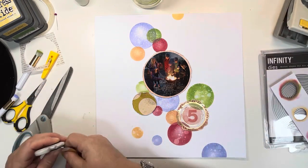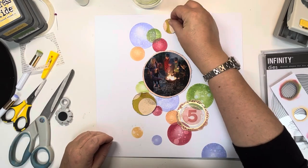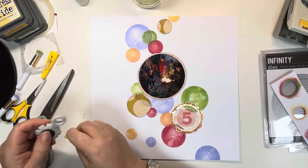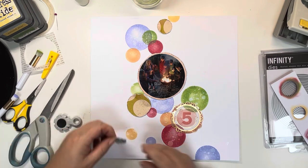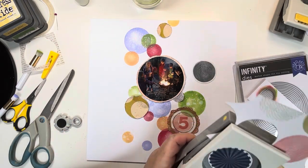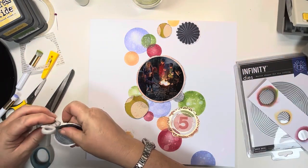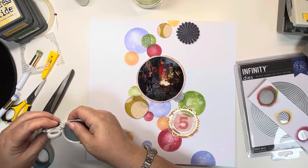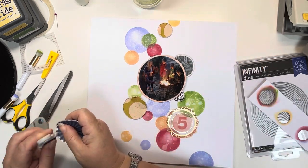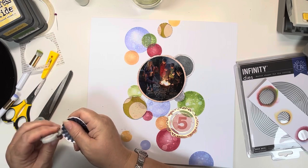I'm just starting to punch out various circles from some of the papers in the print shop collection to add to my ever-growing cluster of circles. I started with a beautiful mustard colour paper with dots and punched a few circles from that, then moved on to the black and white geometric piece, and now I'm on to a 6x8 paper which has gorgeous circles on it. I rough the edges up every time, keeping them fairly raised so the edges stand up a bit.